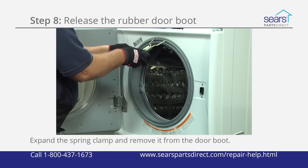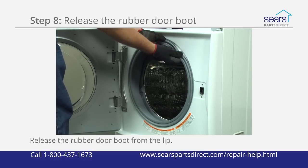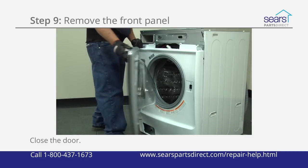Use outer spring pliers to expand the spring clamp and remove it from the door boot. Release the rubber door boot from the lip around the opening to the washer tub on the front panel. Remove all of the screws from the top of the front panel. Close the washer door.